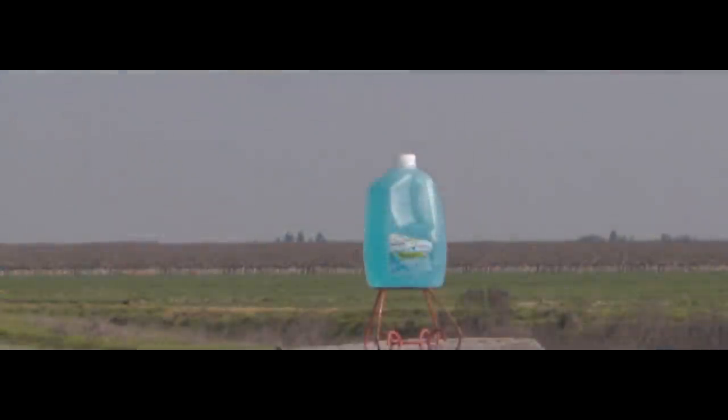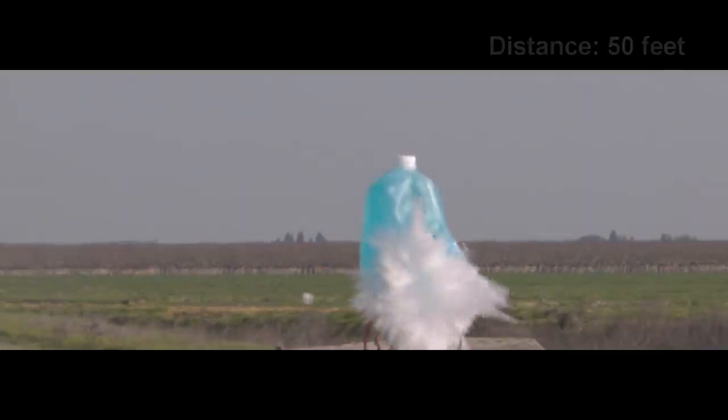All right, test number one. Surprise of all surprises, it's actually flying straight through the air. The accuracy wasn't horrible - we can compensate for that, but it started off pretty good. I didn't expect it to even fly straight.